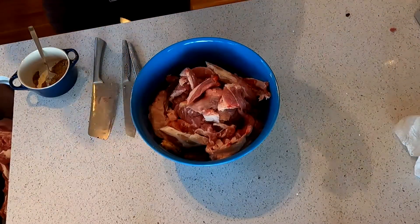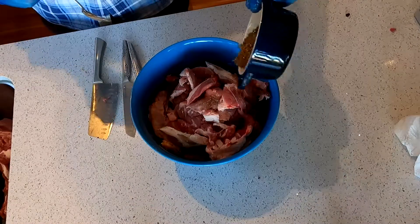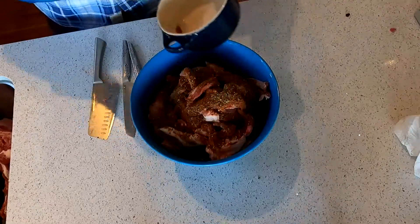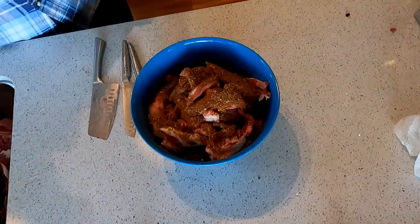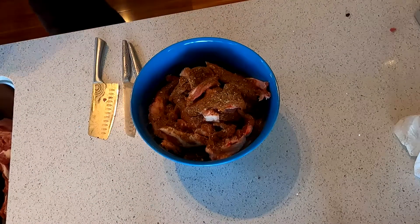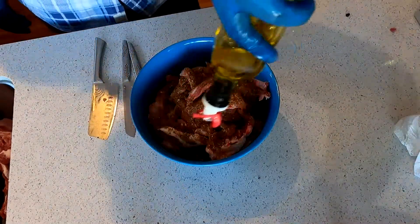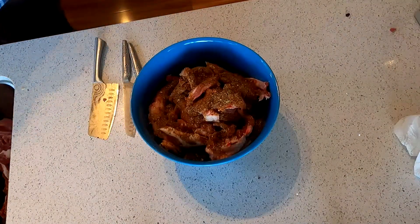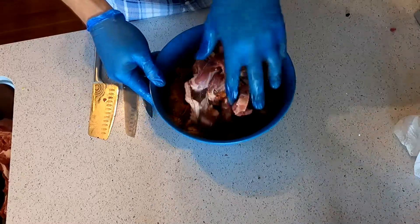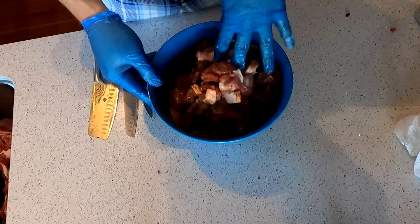Here's our bowl of lamb deboned. The rest of the rub can go on now. Like I said before, you don't really need to leave it sit. I'm just going to leave it for about half an hour or so and then I'll make a start on the grill. It'll give me enough time to get it set up and then I still have to put the meat on the rotisserie itself, which is going to take a bit of time. We'll come back when it's time to stack the meat on the rotisserie.